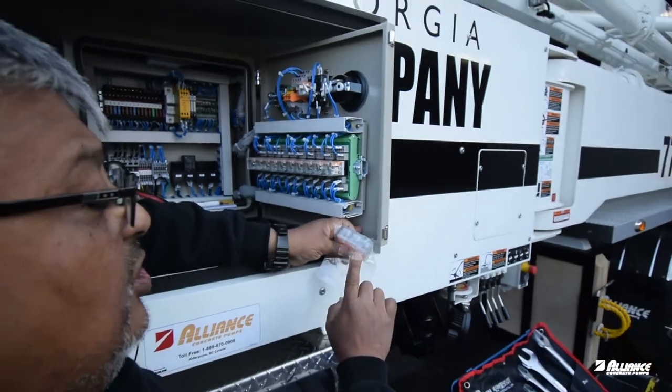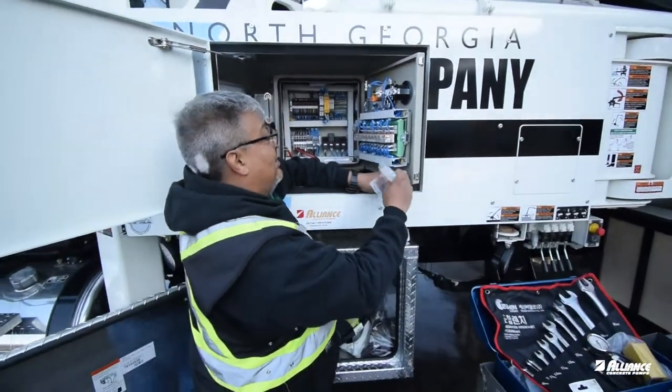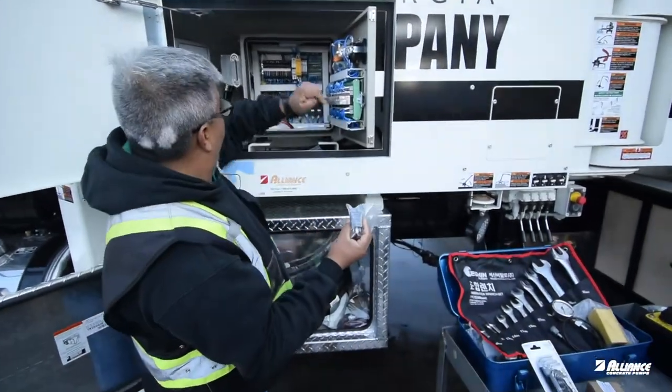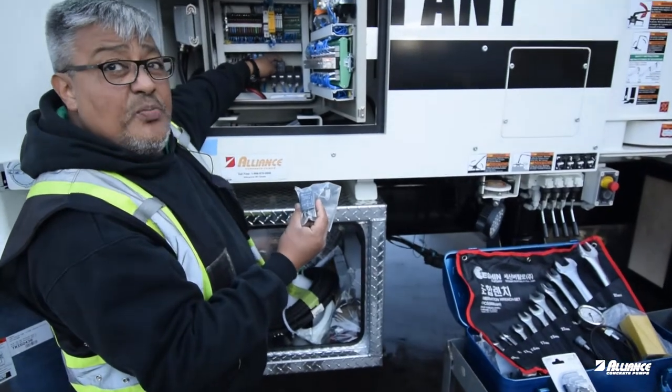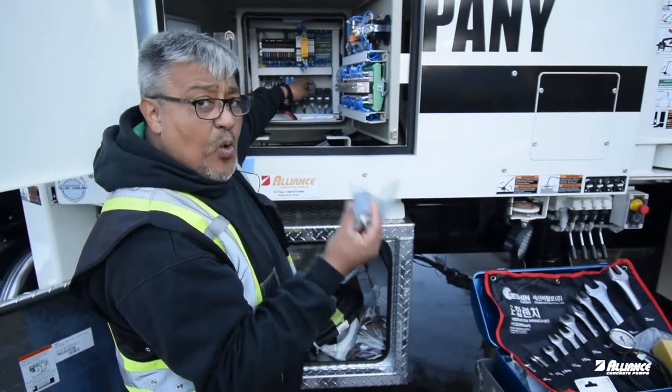We include with every new pump several ice cube relays, because every single one is exactly the same. Besides that, you have a long relay. This long relay is your main pumping relay. We include one with the new pumps — keep one in your pump.